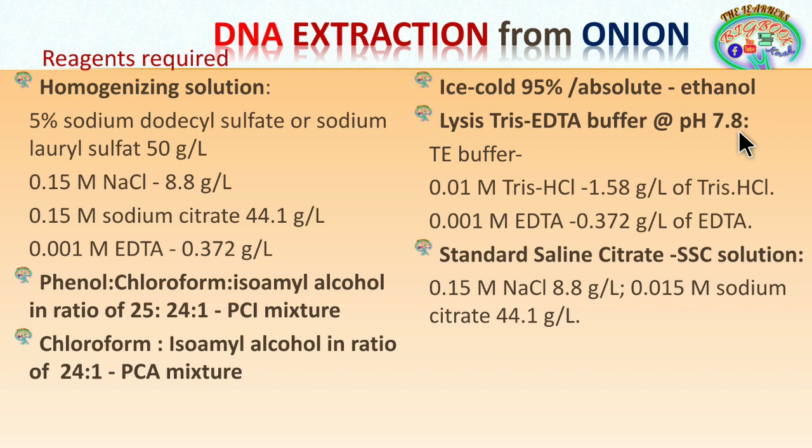For the lysis TE buffer at pH 7.8: take 0.1 molar Tris-HCl, which is 1.58 grams per liter, and 0.001 molar EDTA, which is 3.372 grams per liter. Mix these two components to prepare one liter of TE buffer or lysis buffer.